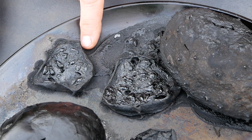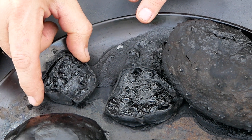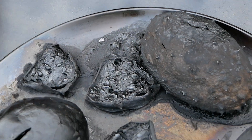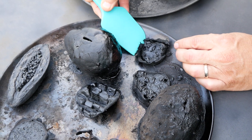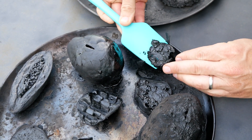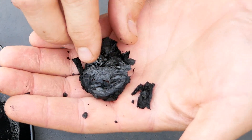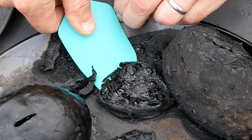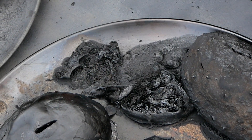First up is the slices of kiwano melon. And they are stuck to the tray, so I don't think I'll be able to pull those up. We're going to try to get this kiwano melon slice off the tray. There we go. Being a small piece, it definitely carbonized completely, but it is stuck to the tray pretty good — it's just going to break apart.